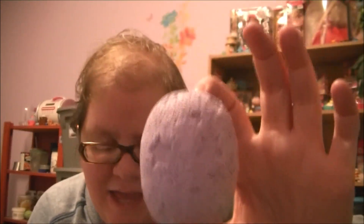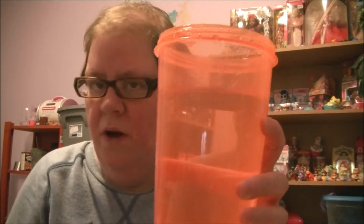We need a glass of water. I will be right back with a glass of water or a container of water. I have warm water in this container. So it says: place magic stone in a cup of water and wait for it to sink.